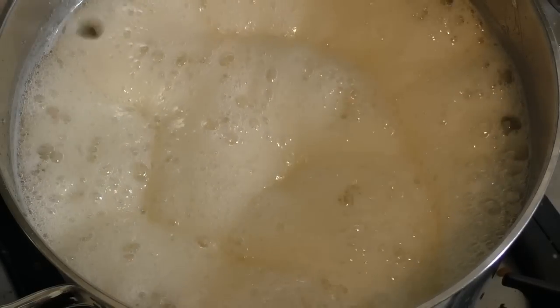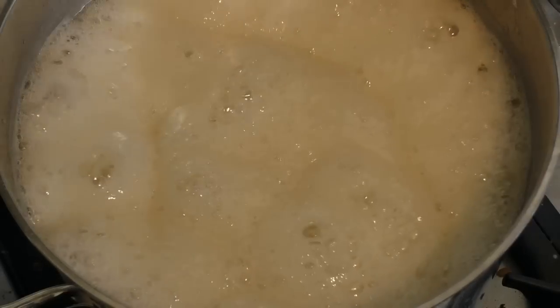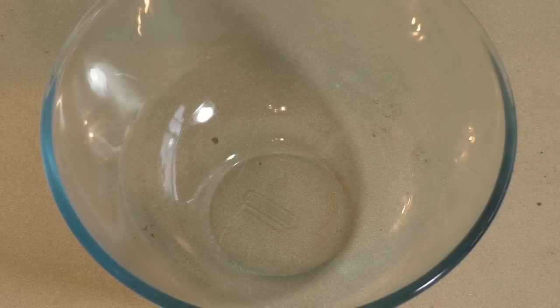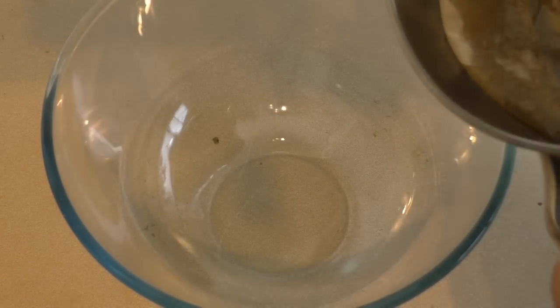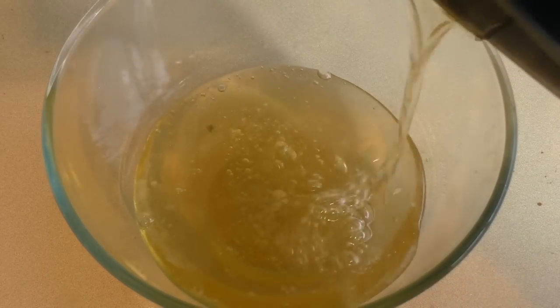All right, now that's ready. Turn the heat off and take this off the heat and let it sit for about ten minutes. Get a large mixing bowl and pour the syrup in there once it's cooled.